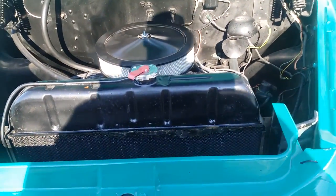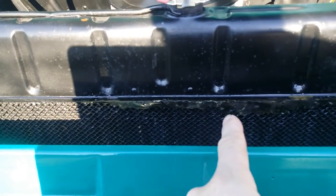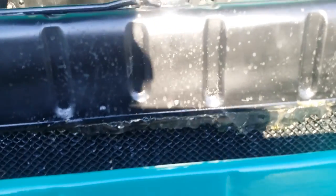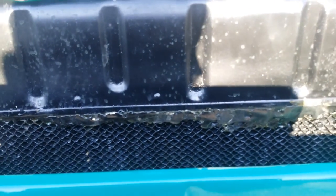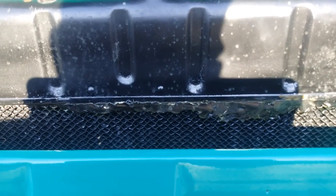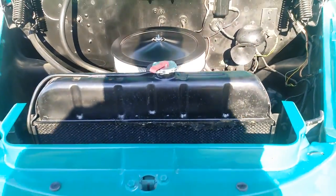The only other problem I have is we have a slight leak along the top of the radiator right there. Somebody had tried to do some patchwork on that to get it to stop leaking sometime in the past, but it has started leaking again. So I've got to talk to the owner and see what he wants to do about that.